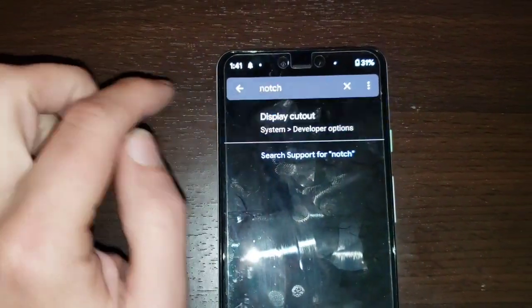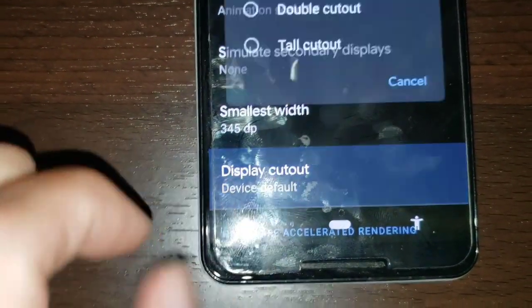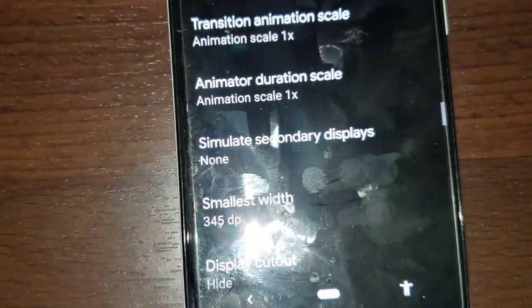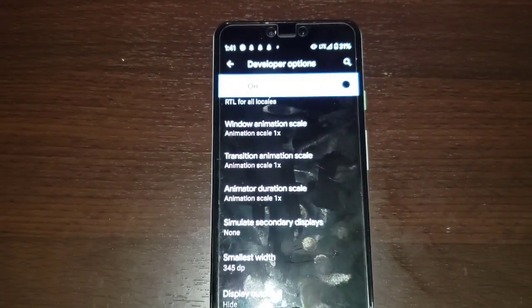We're going to go ahead and tap Display Cutout, then scroll down to where it also says Display Cutout, and go ahead and click on Hide. So we're going to hide that cutout, and now we're going to go back and see what it looks like.